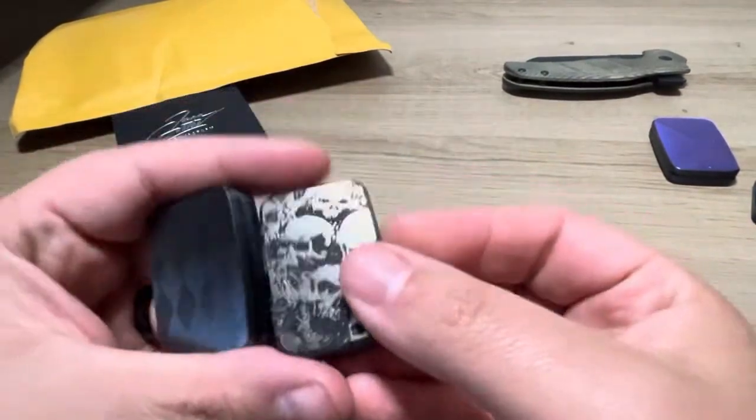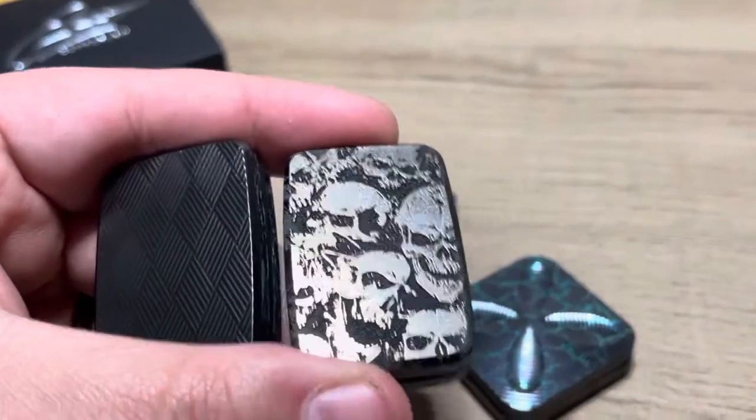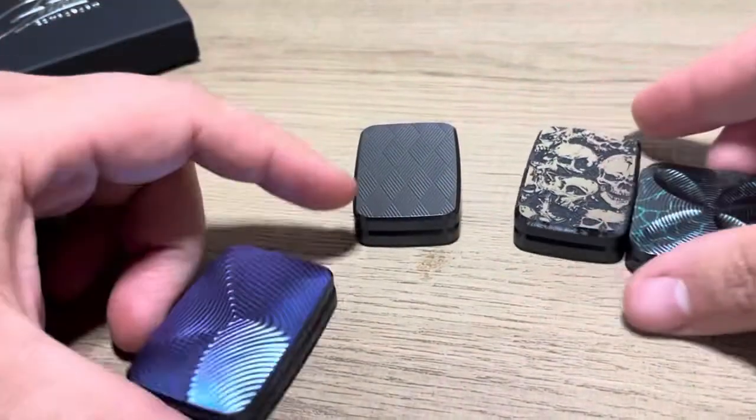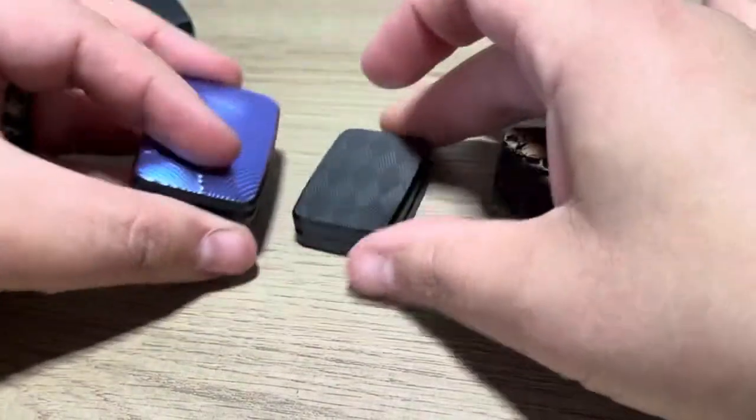Let's do a comparison. Let's do a comparison video here. Now I can zoom in a little bit. So these are the Comboform items I have so far. We've got the V1.1, V2...